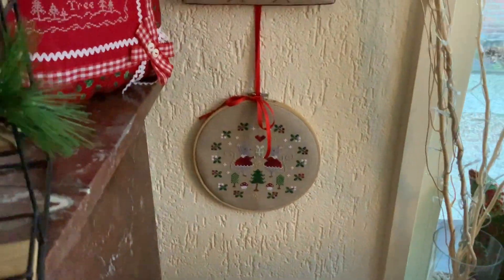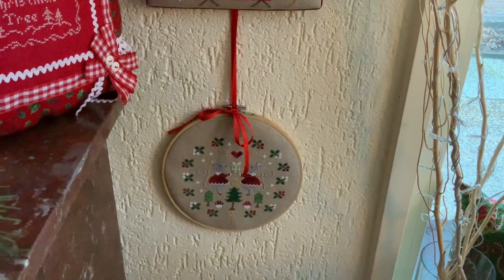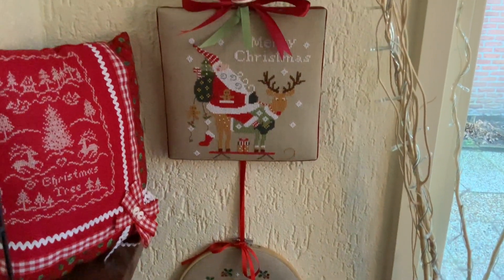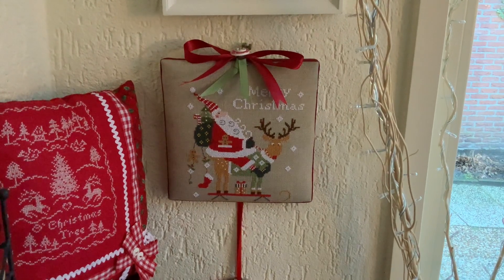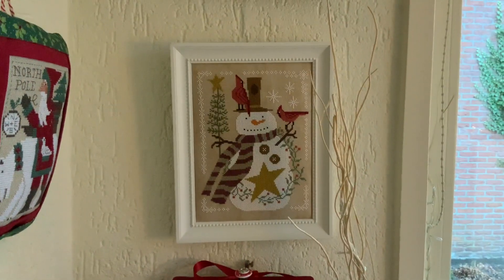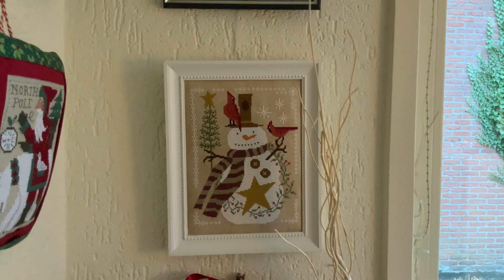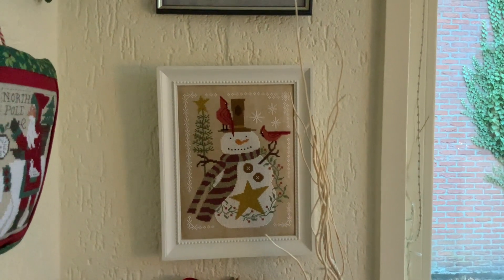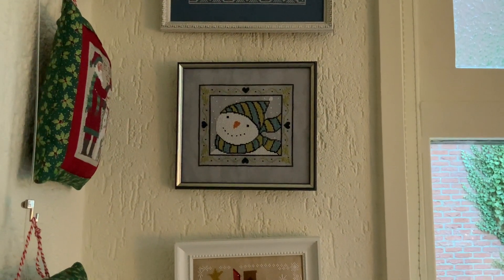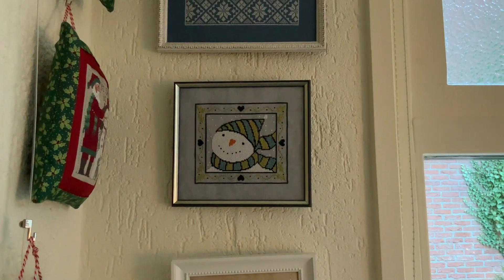Down here is a little kit from Madame Chantilly. We still have a few of these kits available with linen threads and a description. Then up here is Babbo Natale by Crochetta Agogo 2020. Here we have It's Snow Time by Cottage Garden Samplings — it's the first one from her A Time for All Seasons series that she did last year. We just love this little snowman. Then up there is Burr, it's Cold by Teresa Kogut. We stitched it on a vintage gray Belfast linen by Zweigart.